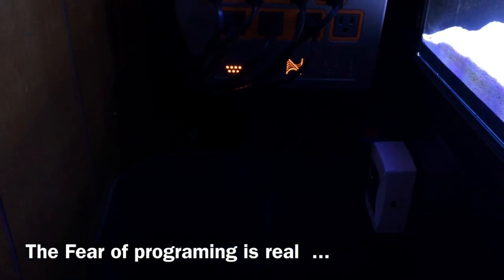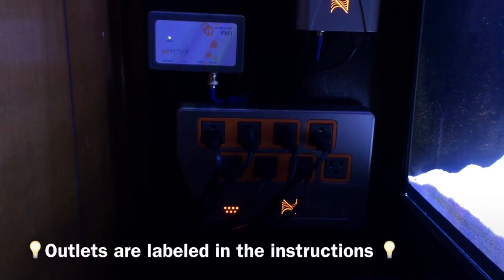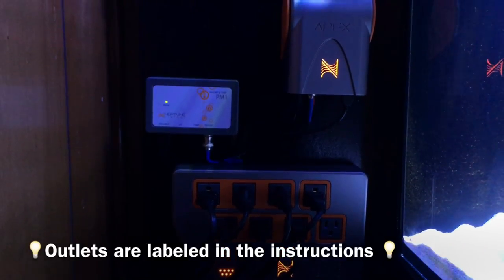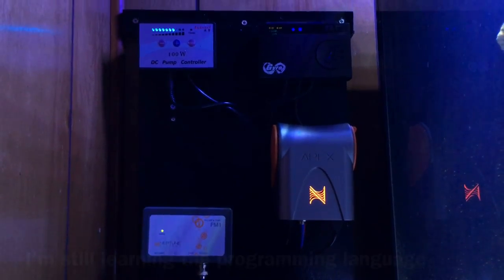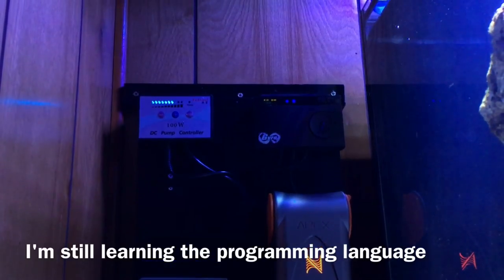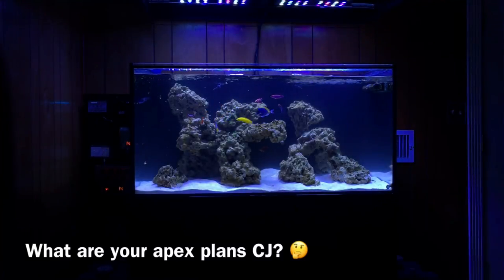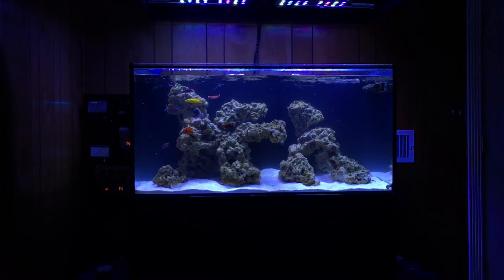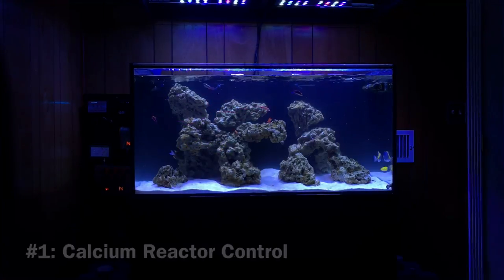The second most intimidating factor has to be programming the Apex controller. One thing I've learned is you can make this as easy or as hard as you want. It already has pre-programmed outlets — it tells you where to hook your skimmer, return pump, heater, and lights, each outlet already programmed with a setting that will just run your tank. You can roll with that or go the advanced route and customize everything. In the immediate future, it's going to primarily control my calcium reactor — making sure I don't over-melt my media or drop my pH too much. Second, it's for temperature control so it shuts things off if my heater fails.